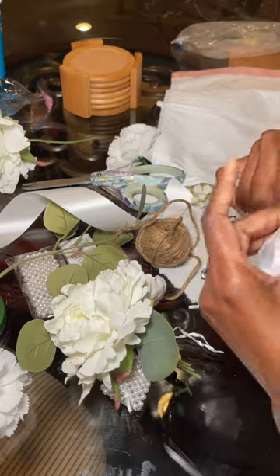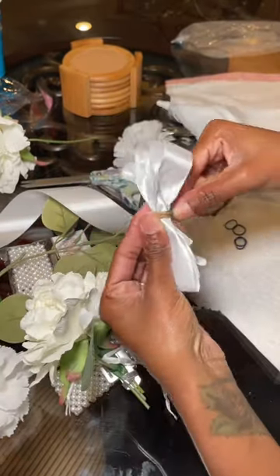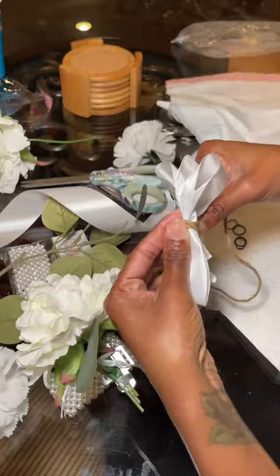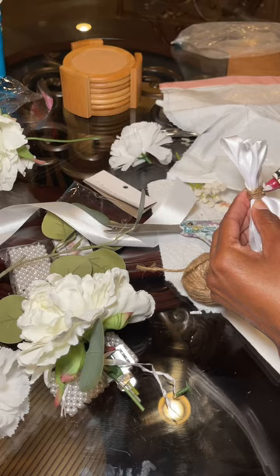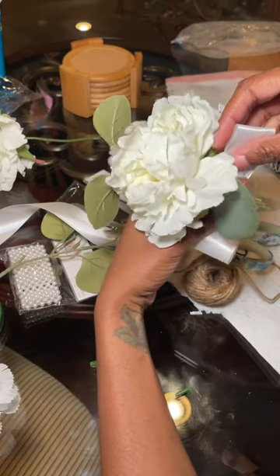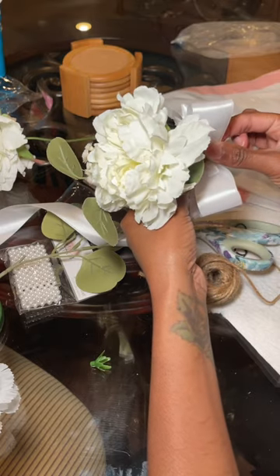Then I made a bow out of ribbon and secured that with a rubber band, and then I concealed the rubber band with some twine. I even glued the twine down to the bow, and I also glued the bow onto that plate. I want to make sure everything is super secure, so I even twined the bow around the plate as well.